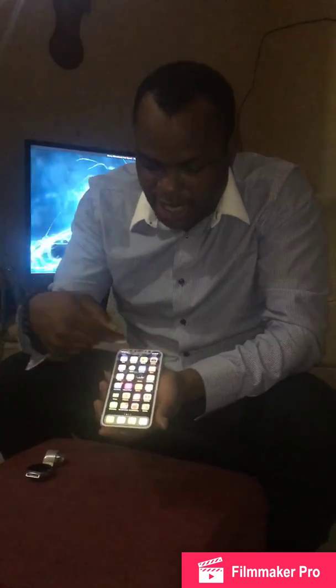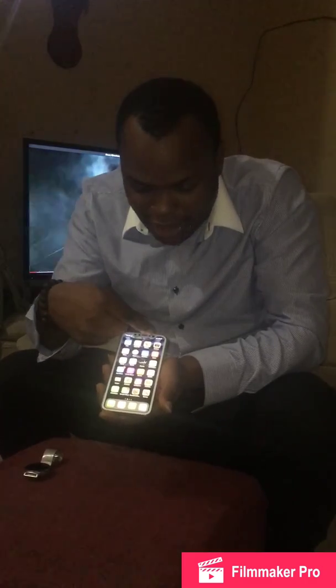Spec-wise, we have a 5.8-inch screen on a body that is almost as small as the normal iPhone 8, iPhone 7, or iPhone 6. The screen is edge to edge — the whole face is all screen. And we just have this little notch that a lot of people are complaining about, but I see it from a design point of view — I think Apple thought it through and that's why they did it.